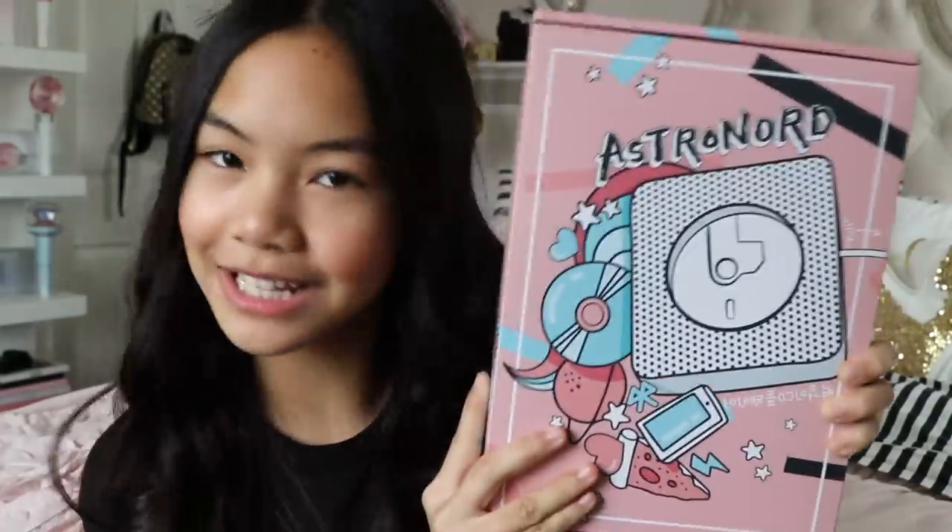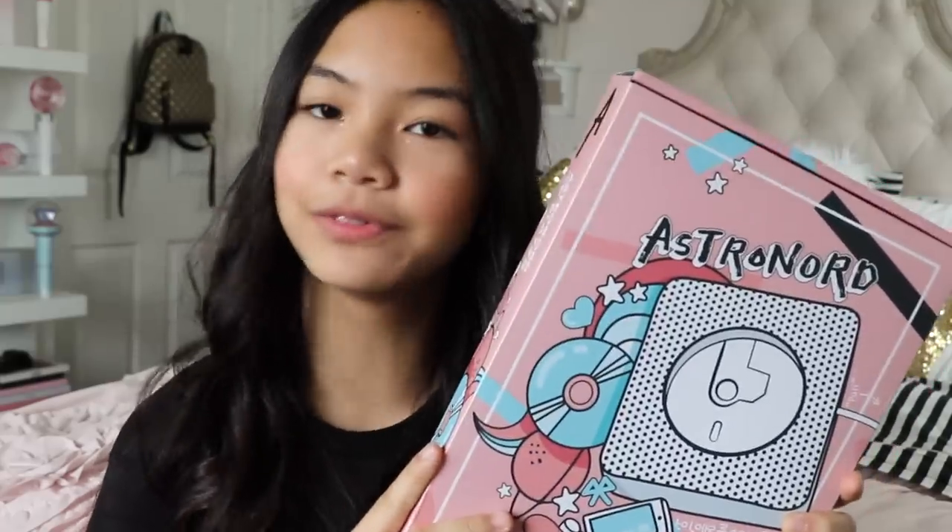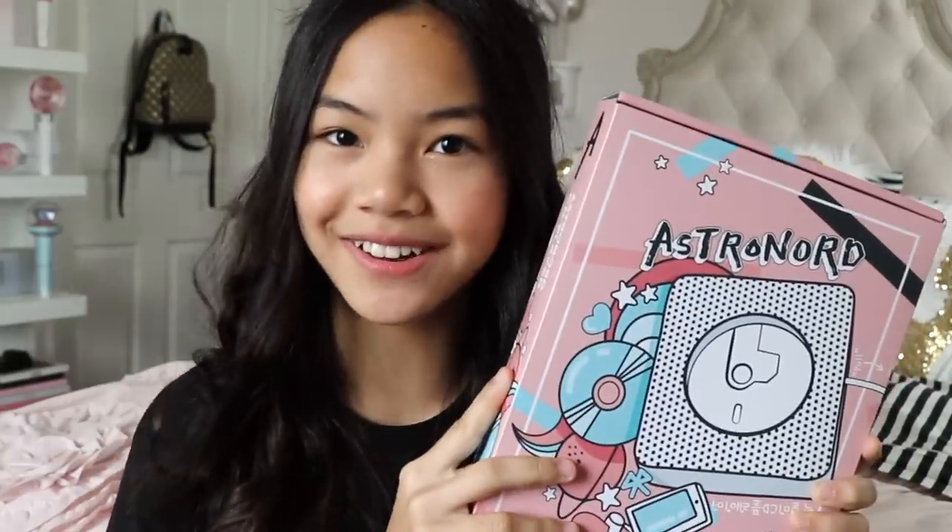Special thanks to them for sending me this. Make sure you check out their website in the description down below. This isn't just your ordinary CD player — it comes with a lot of cool features which we'll cover in this video. So let's get started.